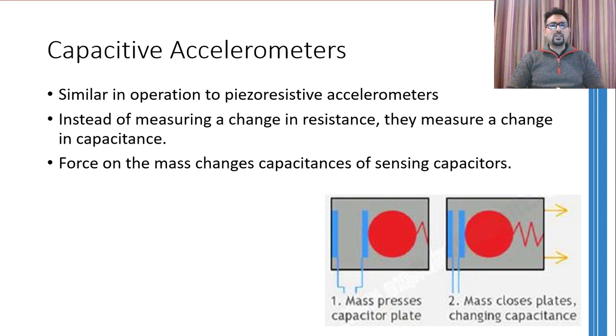Capacitive accelerometers use almost the same working principle as piezoresistive accelerometers. A mass-spring-damper system is placed inside the accelerometer enclosure, and if that enclosure is accelerated in a suitable direction, the inertia of the mass causes it to press the capacitor plates towards each other. As the plates move closer, the capacitance changes, and this change in capacitance can easily be related to the acceleration. This kind of accelerometer also requires an external power source.